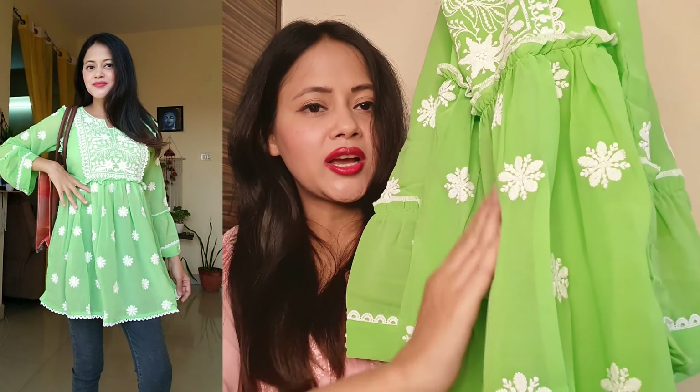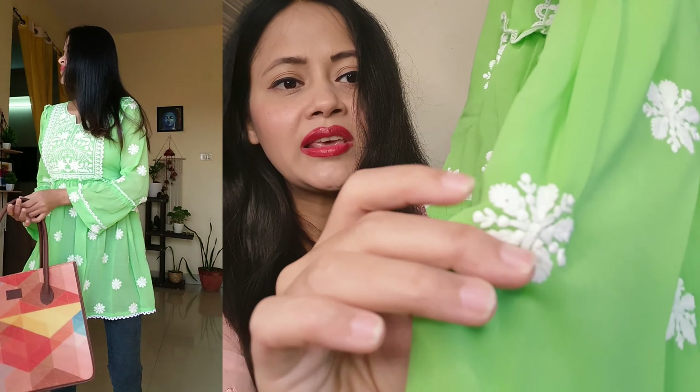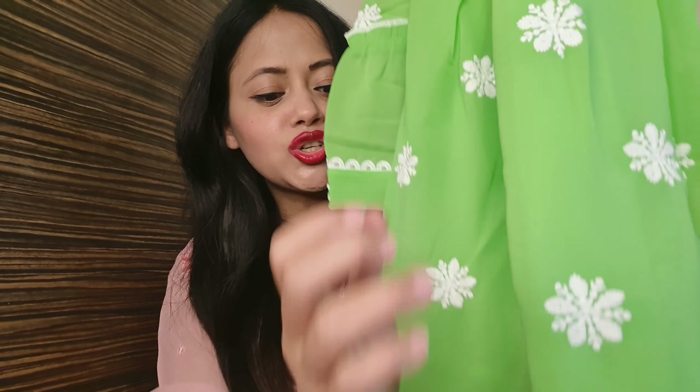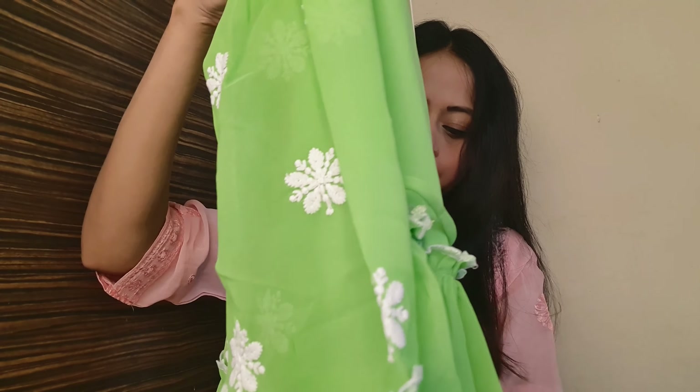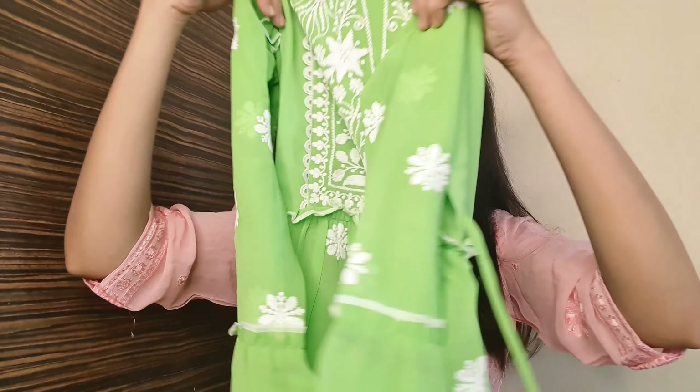Here is a ruffle in a color-jelling style, with threadwork on top. Under the border, you will need to look at the back as well.